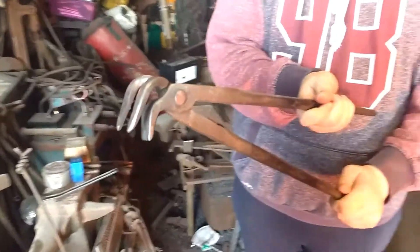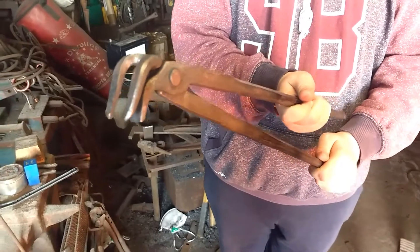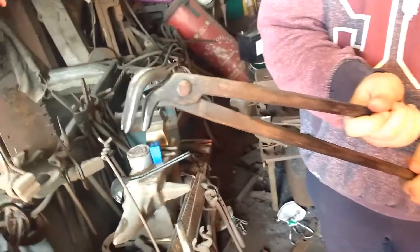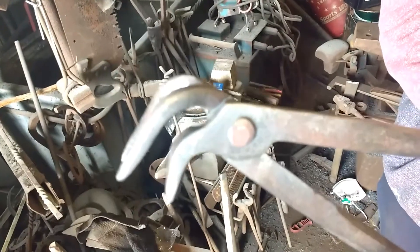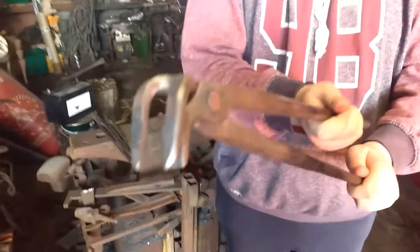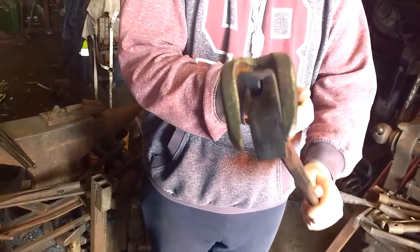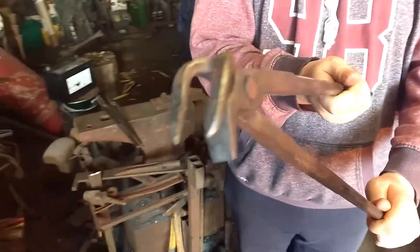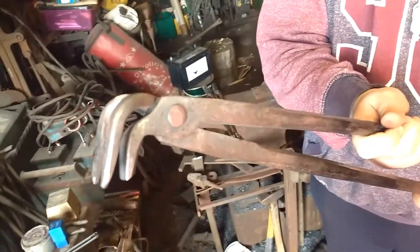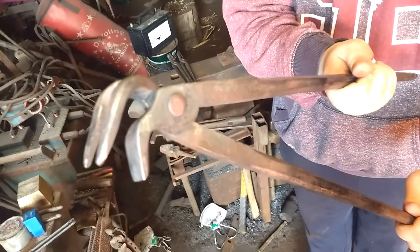Spiked tongs for holding spikes — that's what I just made. You can see that's the way she works. That's it there. That's the way it works, folks. I hope you like it.